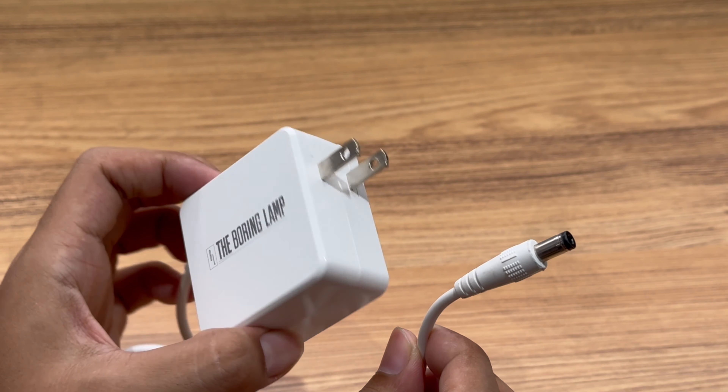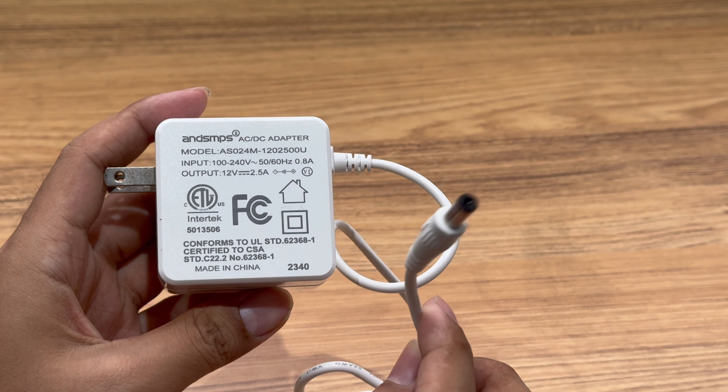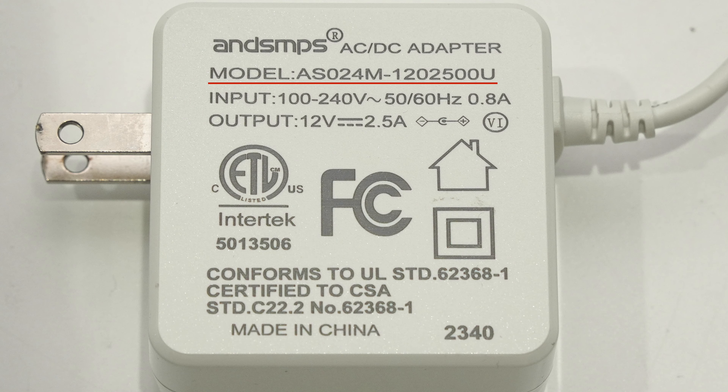The DC adapter is made of fire-retardant material. The specs info are printed on the back of it. The model is AS024M-1202500U. It can support input of 100 to 240V, 50 or 60Hz, 0.8A. The maximum output is 30W.